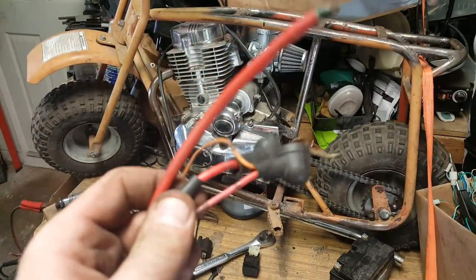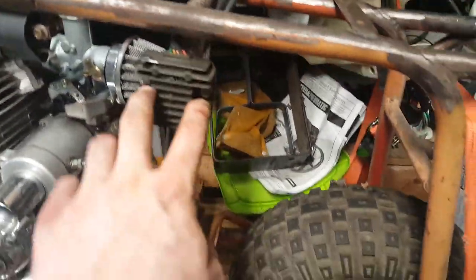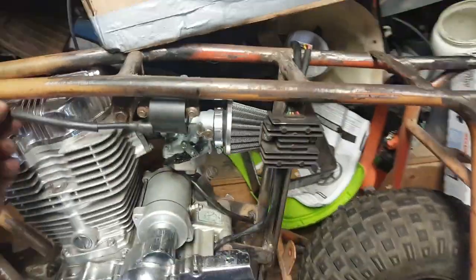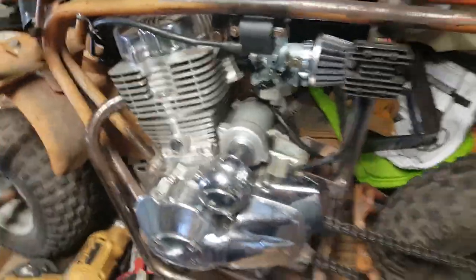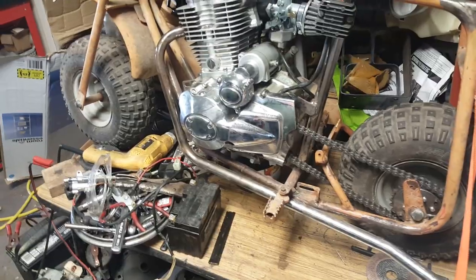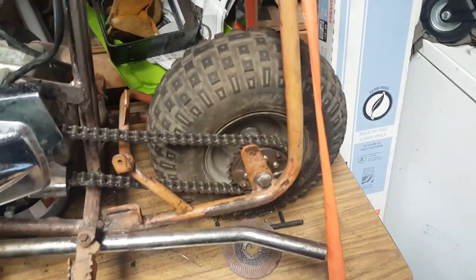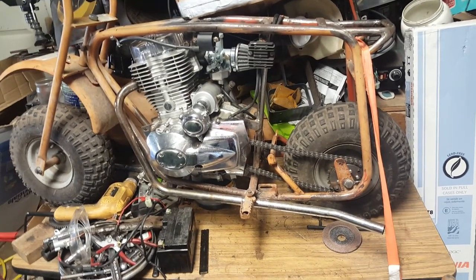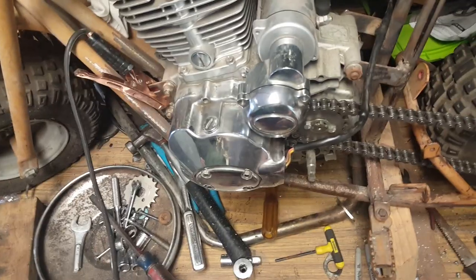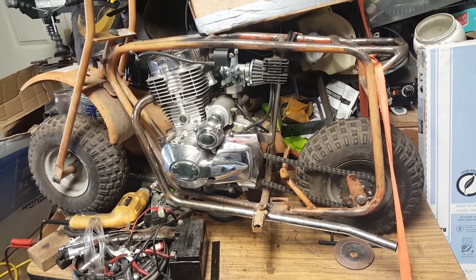I got the tabs welded on for the voltage regulator and the tabs for the coil, got the coil wire routed all the way around the motor — using one of the old clips from the chopper — to the other side, so the coil is on the left side and hidden. The motor's together, starter sprague is in place, chain is mounted, and the wheel adjusters are custom fit. I put the exhaust on just for a mock-up — this is dual exhaust with one on each side. At this point I'm going to get this thing cleaned up and start doing some wiring, so stay tuned — a lot more updates coming up soon.